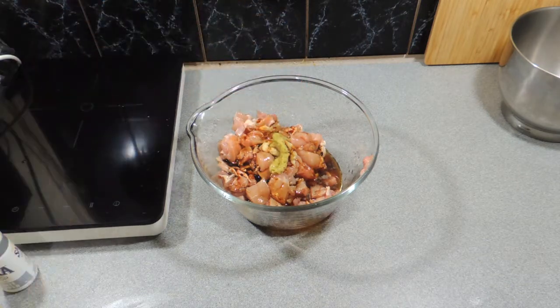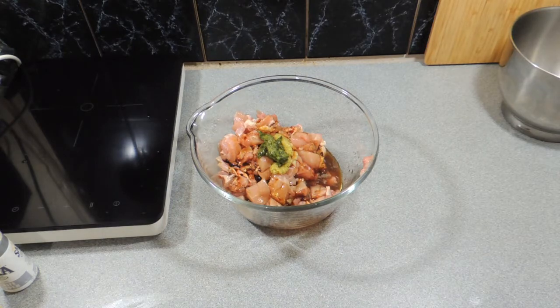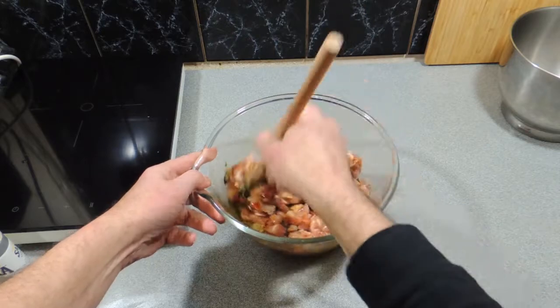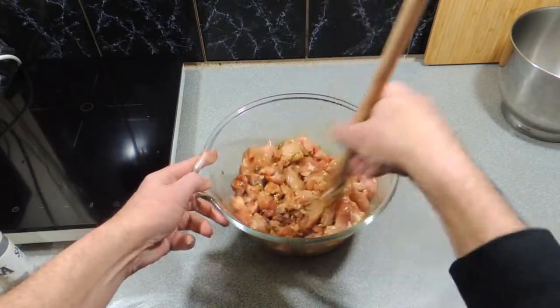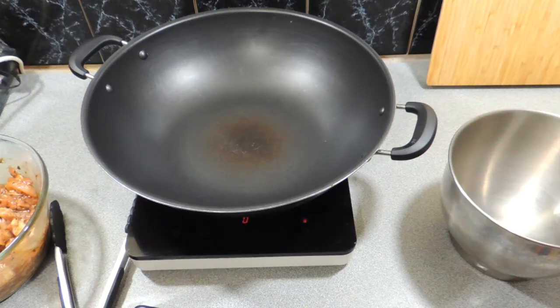I'm going to add in a little bit of lemongrass paste. I use these pastes all the time because they're quick, simple, easy, and they last a long time. Also a bit of basil paste as well. Give all of that a good stir, just like I'm doing right there, and let that marinate for a minimum of half an hour — the longer you leave it, the better it's going to be.